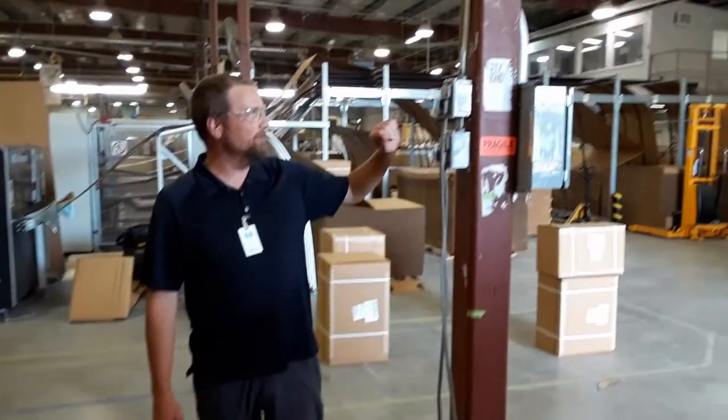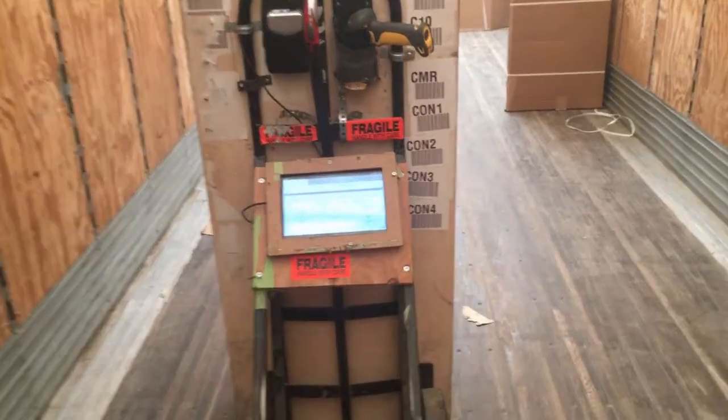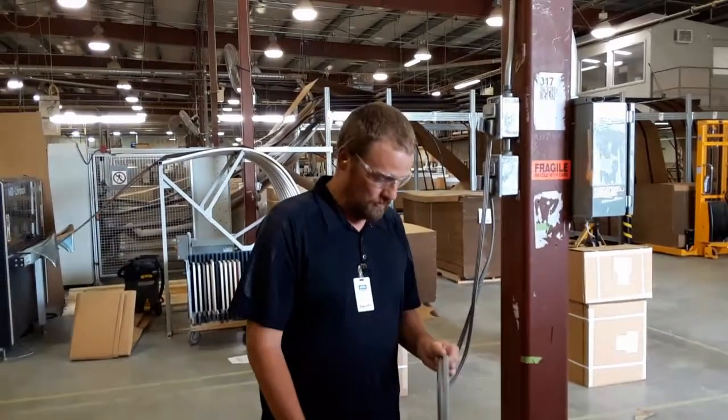I've been shipping here again, so we're going to fix something that bugs us a little bit. As you can see, we have a couple of cords here that we use to plug our tablets into, but they're continually laying on the ground. So we're going to eliminate a little bit of wasted motion.